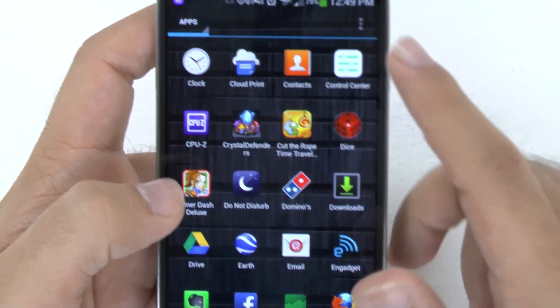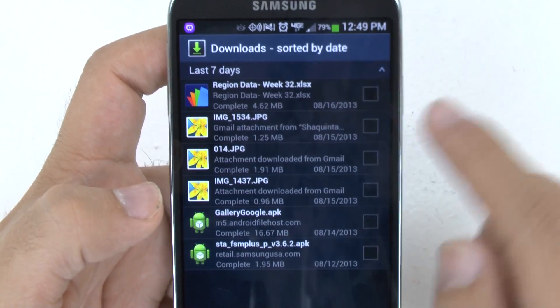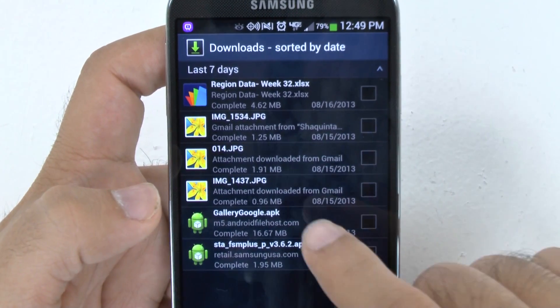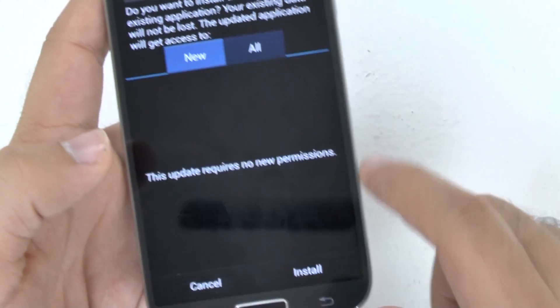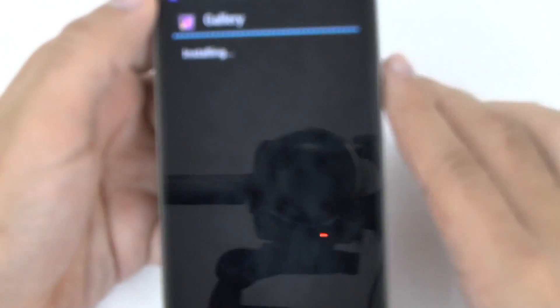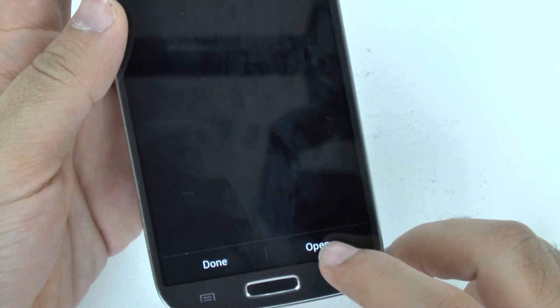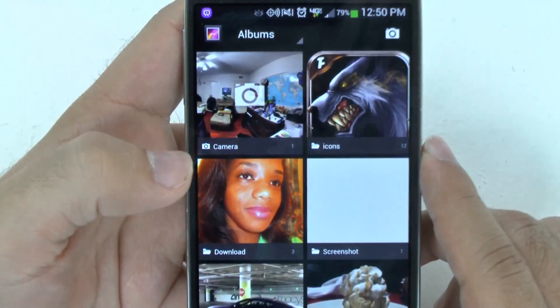So once you do that, you will have the download right here at the top. Once you click Unknown Sources, you can just click on it. My old one is right there, so I would click this one and click Install. This is the verified app process, so it is verifying the app to make sure it's not threatening and it goes through OK. This will install the gallery as well as the camera app. Once it installs both of those, you can hit Open if you want, and then you will go into the regular gallery.